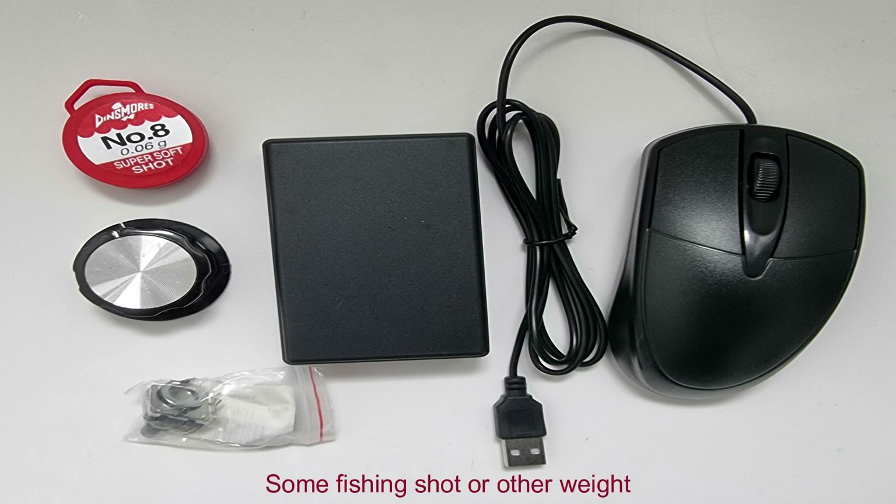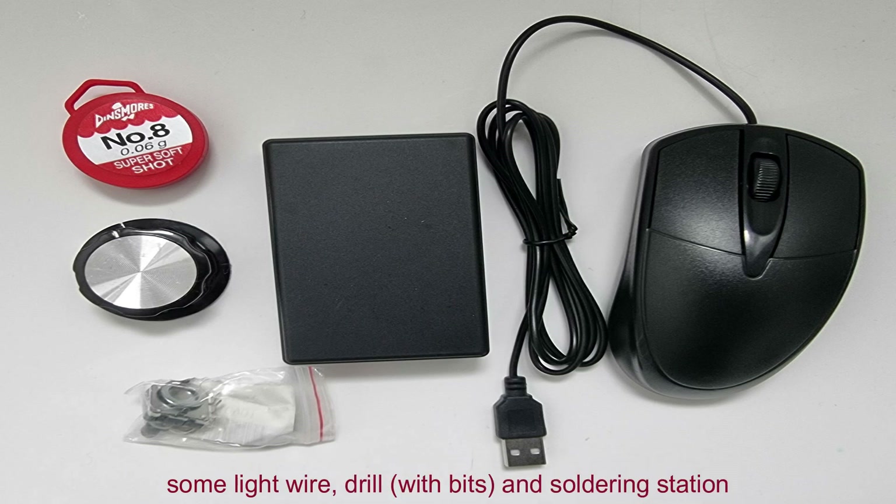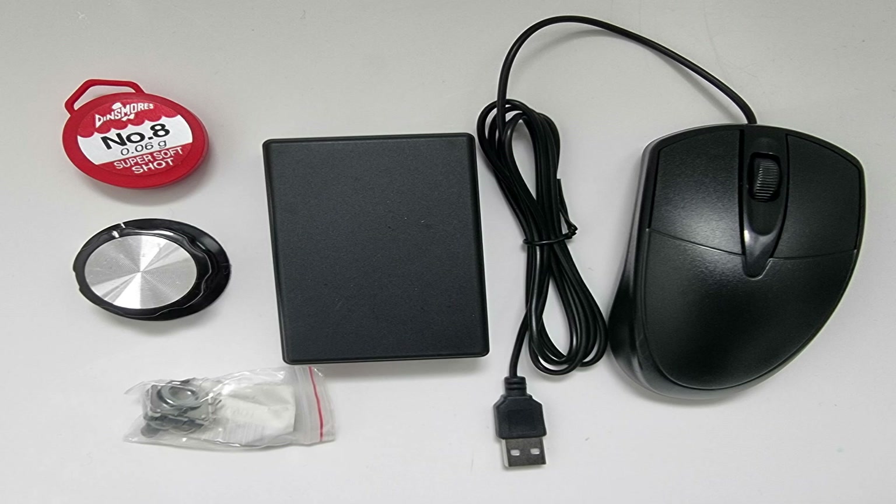The next thing is some fishing shot — this is number 8 fishing shot, you can get that from anywhere, really a fishing shop. It's basically some small weights that we'll use to glue inside the rotary knob to give it some weight, but of course you could use M2 or M3 nuts to do the same job. And also you'll need some lightweight wires, a drill with some drill bits, and a soldering station with a soldering iron.